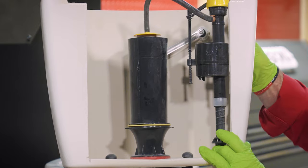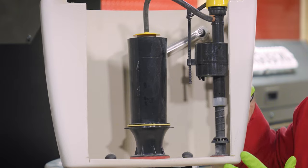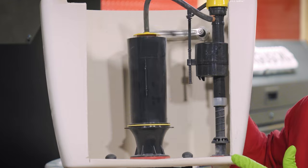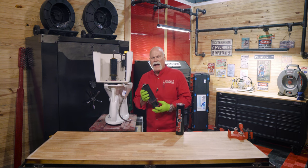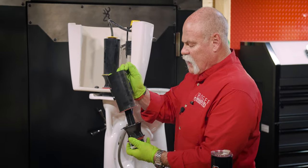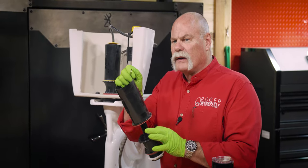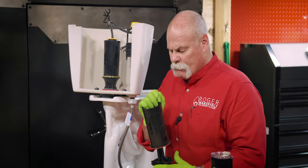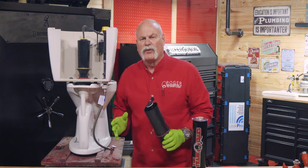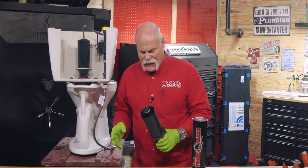Now the canister-style flush valves are a little bit different — they don't have a flapper. They pull up the canister. I've actually got one here, and what it does is it pulls up on this chain and lets the water go down into this area right here. These aren't really hard to work on. I remember the first time I went to one, it scared the mess out of me.